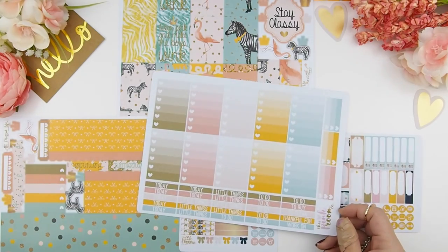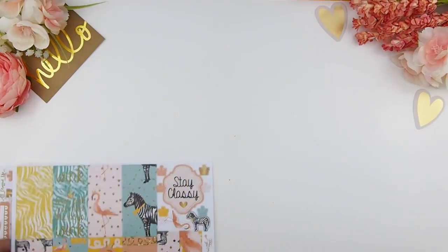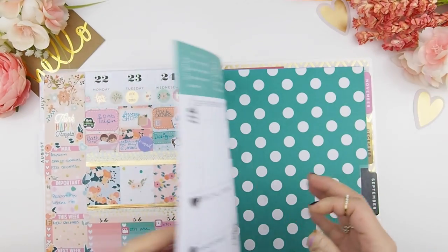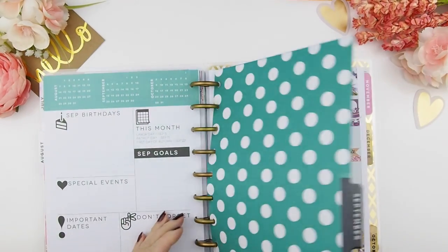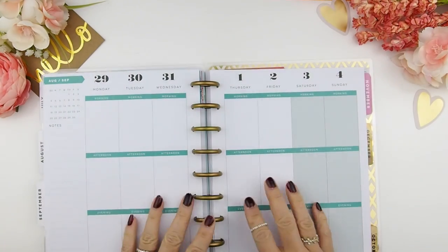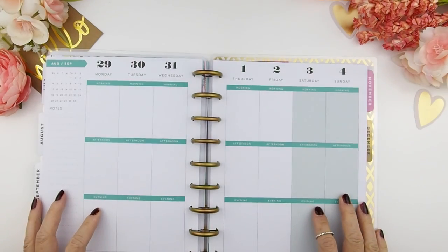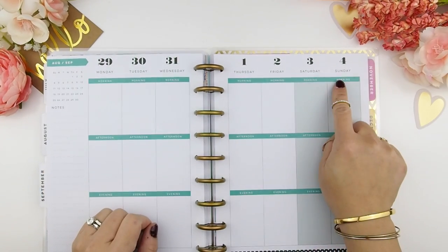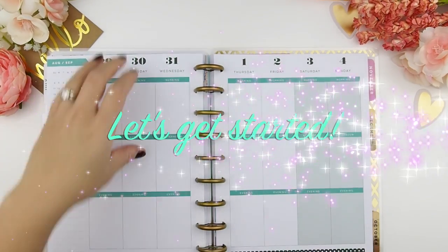It's going to be a no white space spread. Here was last week's spread — if you missed that plan with me video, the link is down below. This week we'll be planning for August 29th to September 4th. Let's get started.